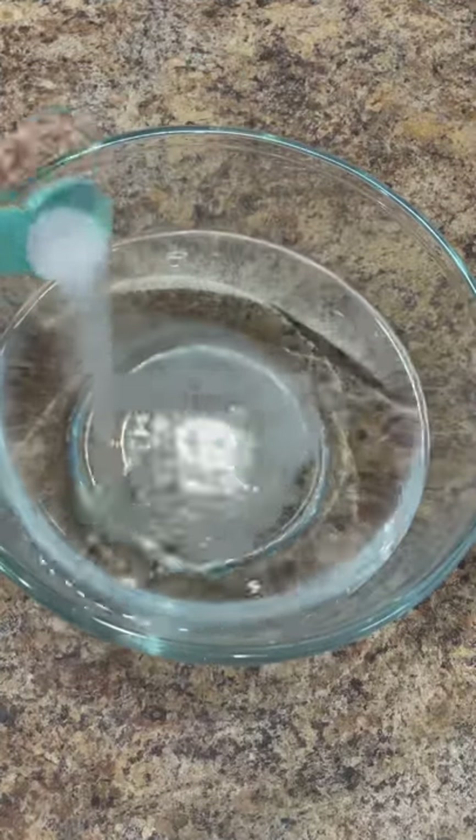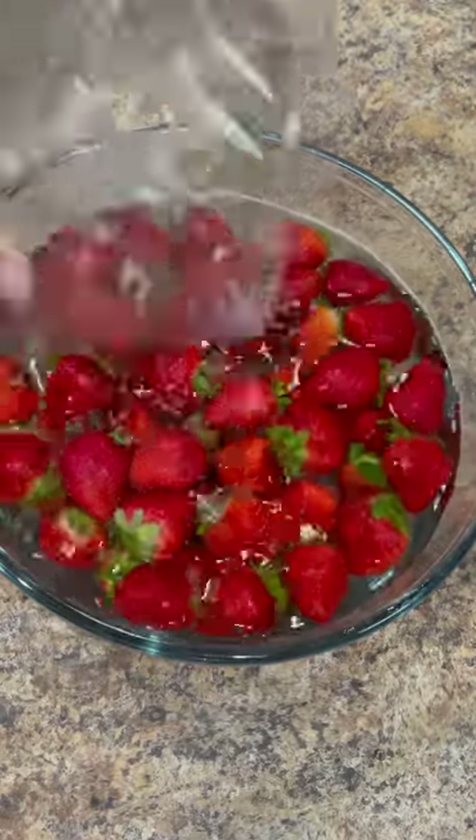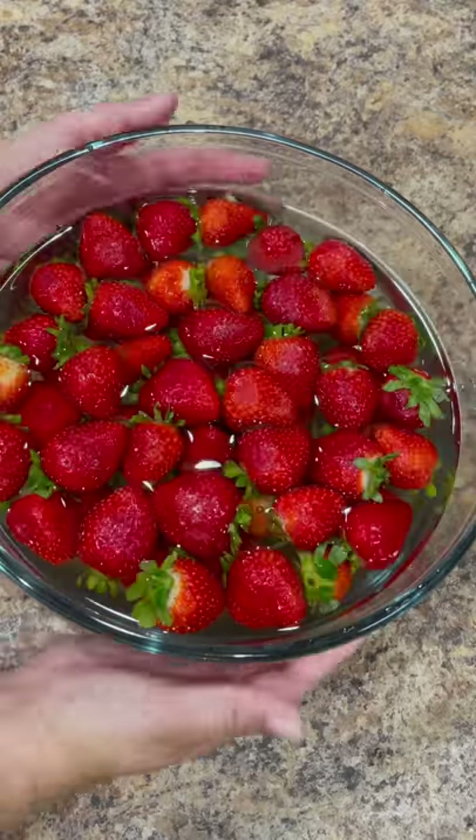For this recipe we need two pounds of strawberries. But before we get started with the recipe we must disinfect the strawberries, and for that we're gonna soak them in six cups of water and one teaspoon of salt for about 15 minutes.